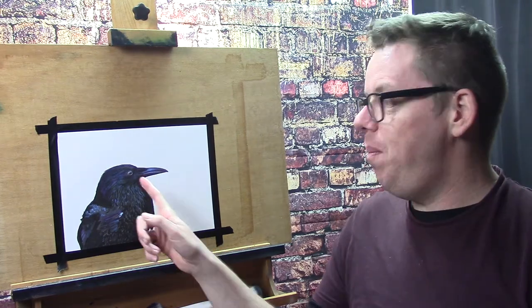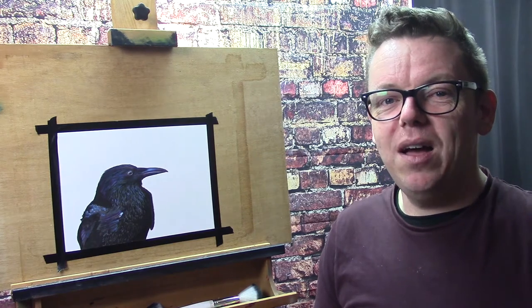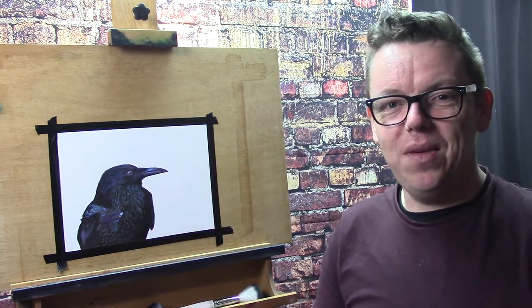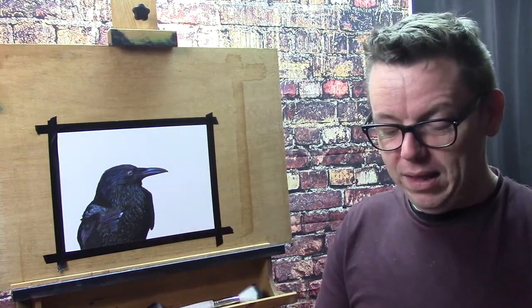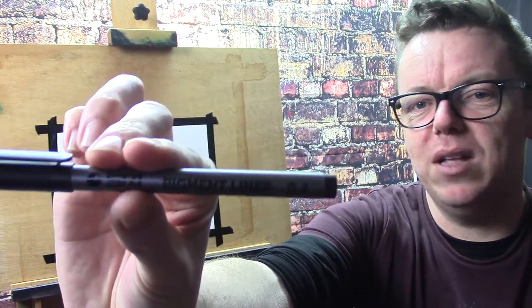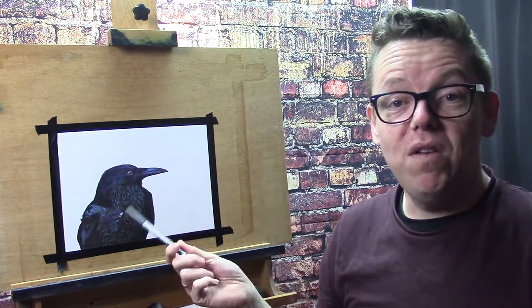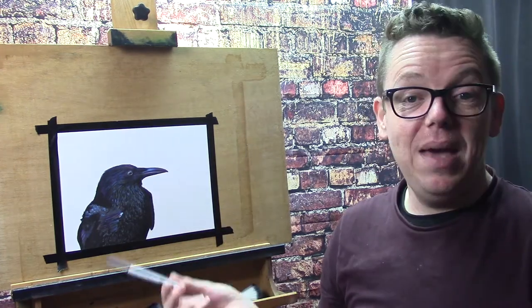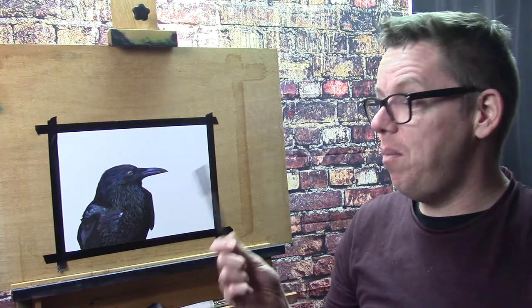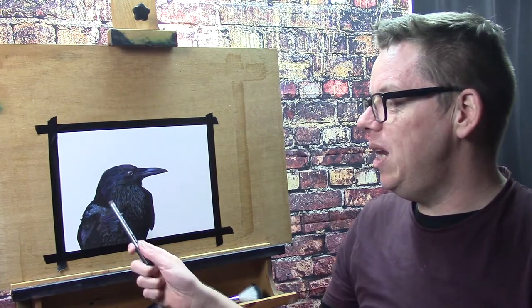Before I start the tutorial I want to point out one thing: the blacks on this crow are very very dark, and I didn't have a real black in my set, so I had to mix up the color. But halfway through the drawing I thought I need something that is really black because it wasn't working well, so I grabbed my pigment liner. It's really black, so I could cover up the very dark areas very easily, and it makes a whole lot of difference for this drawing. The rest is all done with the markers, with the exception of the really dark blacks.